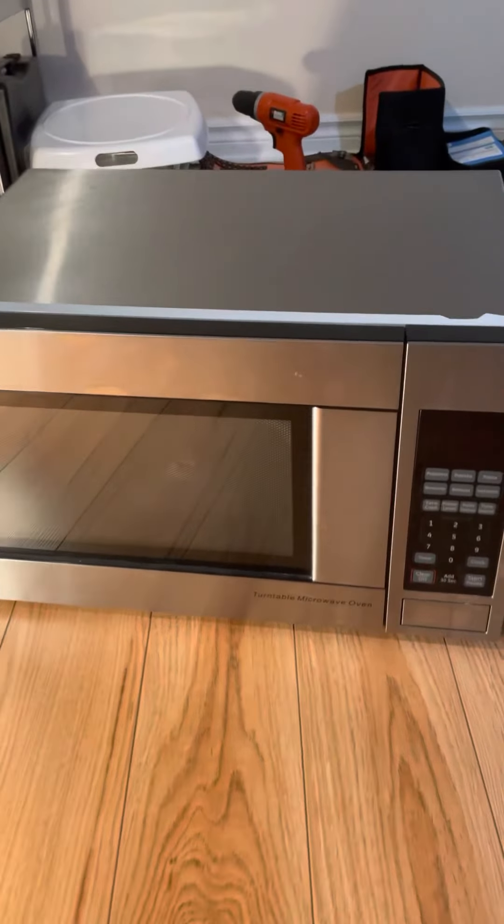If your microwave oven has an electronic smell that comes with it when you use it, most probably there's a burnt terminal in the electronics of the microwave.